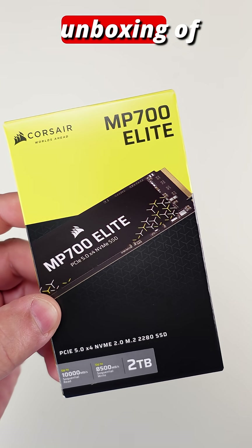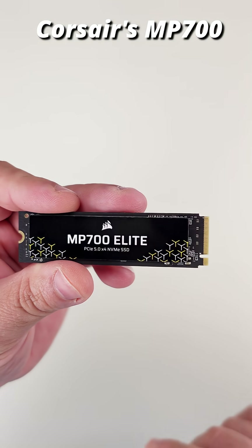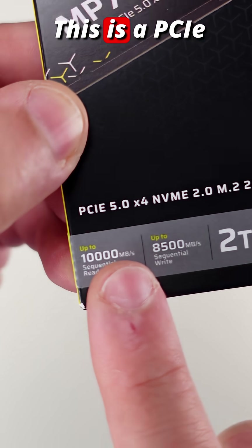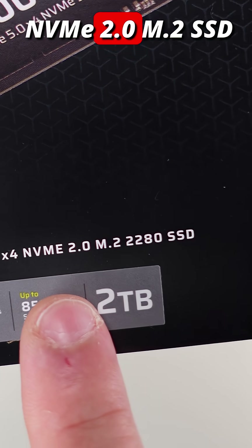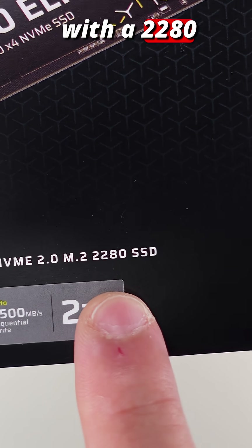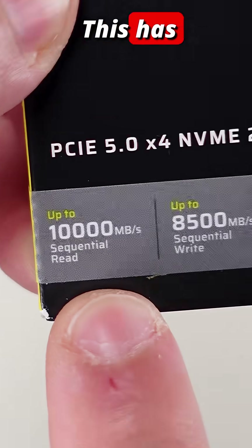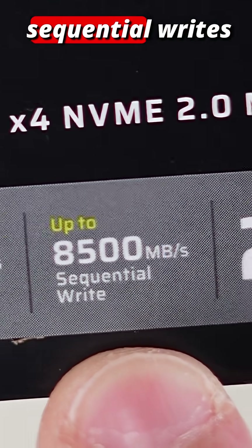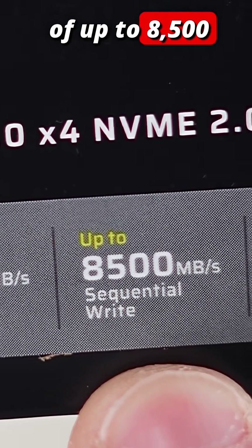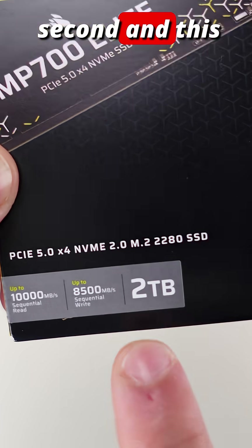In this video we're going to be doing a quick unboxing of Corsair's MP700 Elite drive. This is a PCIe 5.0 drive, NVMe 2.0, M.2 SSD with a 2280 form factor. It has sequential reads up to 10,000 megabytes per second and sequential writes of up to 8,500 megabytes per second.